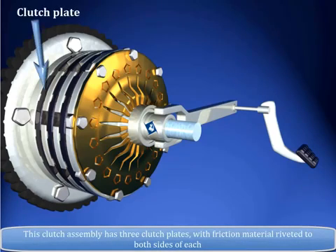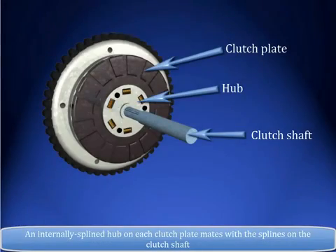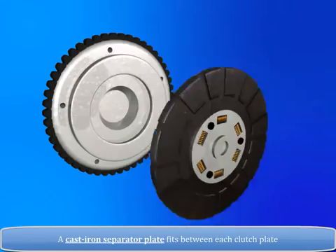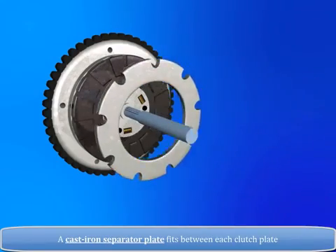This clutch assembly has three clutch plates with friction material riveted to both sides of each. An internally splined hub on each clutch plate mates with the splines on the clutch shaft. A cast iron separator plate fits between each clutch plate.